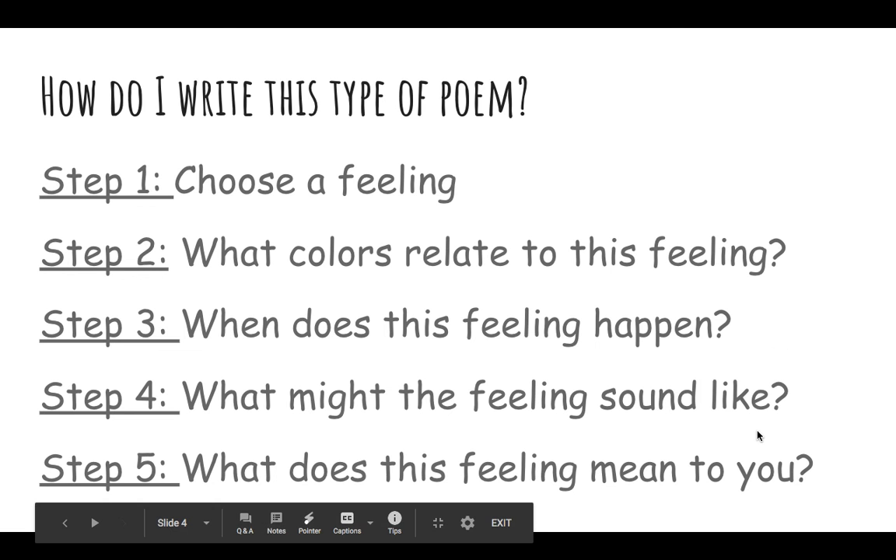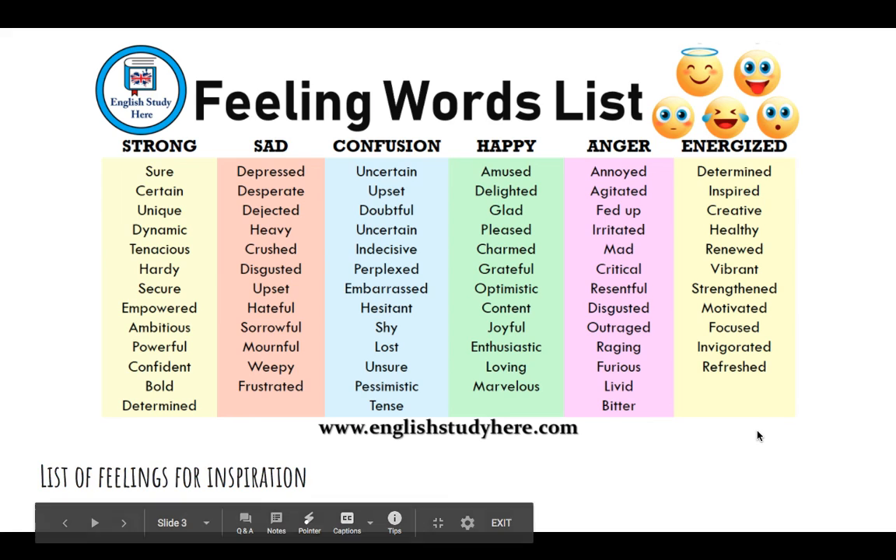Step three: when does this feeling happen? So when do you feel upset? Step four: what might the feeling sound like to you? What sounds do you associate with that particular feeling? Step five: what does this feeling mean to you — is it significant, and how is it significant to you?